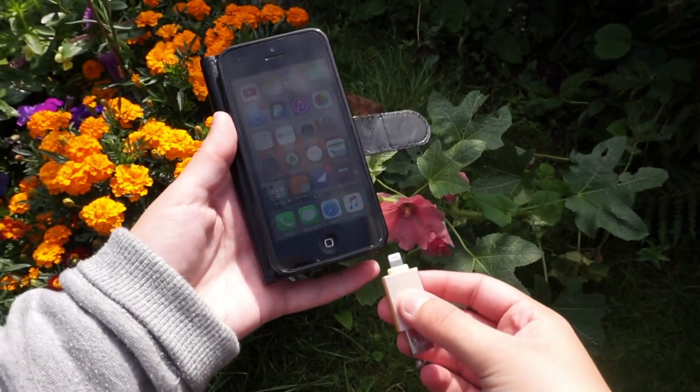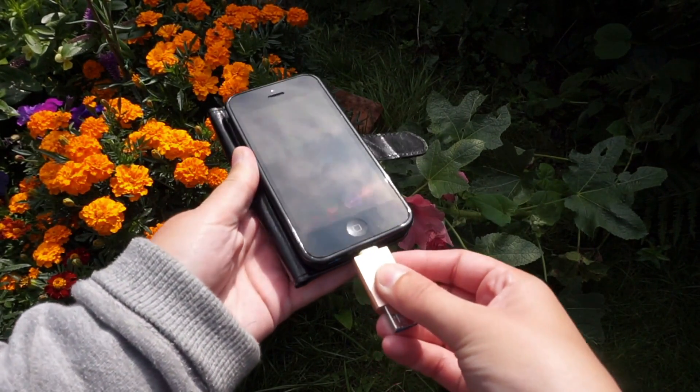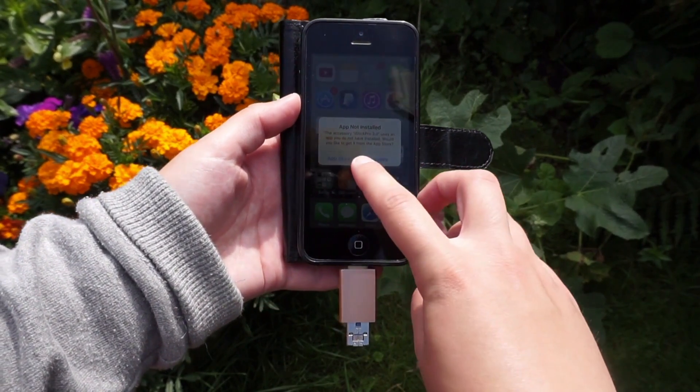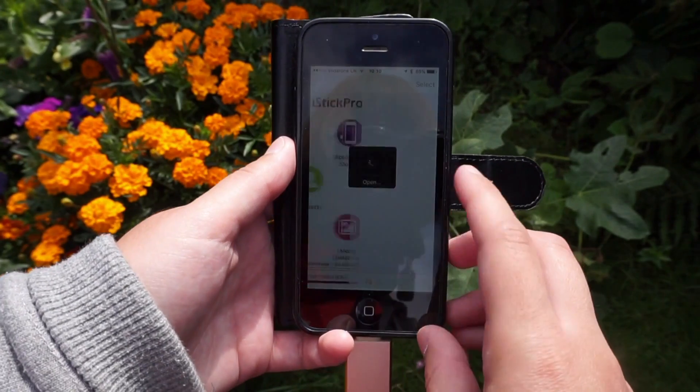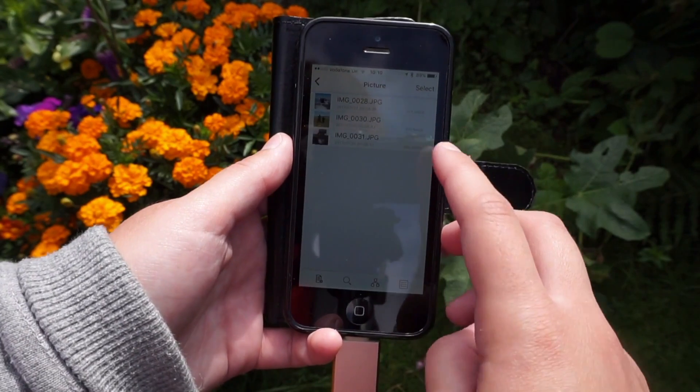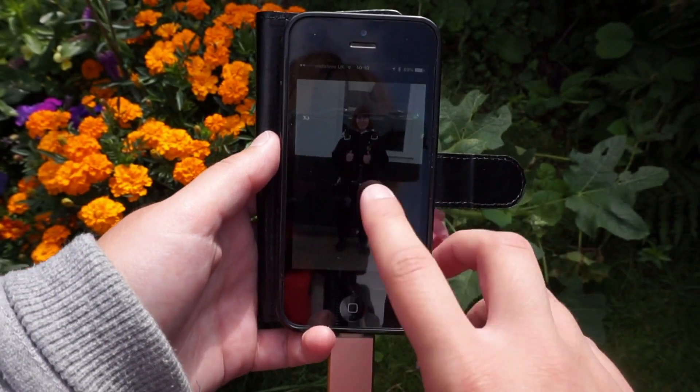It's a very simple device to use — you just plug either the micro USB or lightning connector into your phone or tablet and then a message will pop up saying to download the app. Once you have downloaded the compatible app, you can transfer your music, photos, videos, and more onto the flash drive.